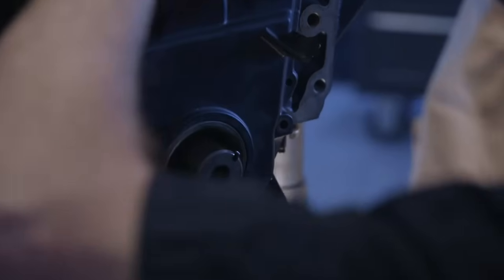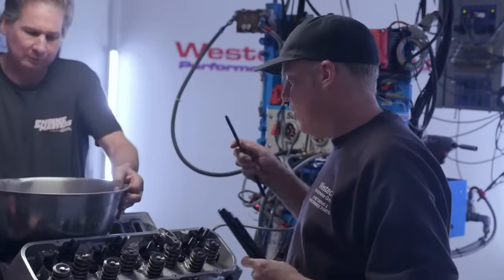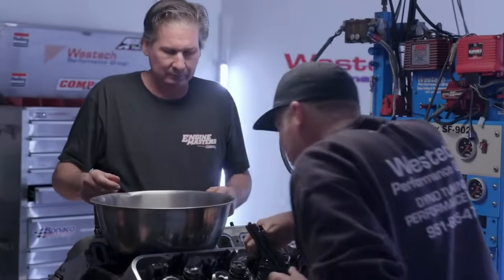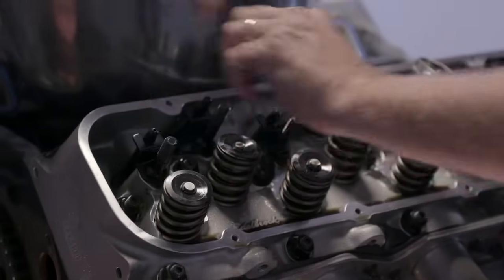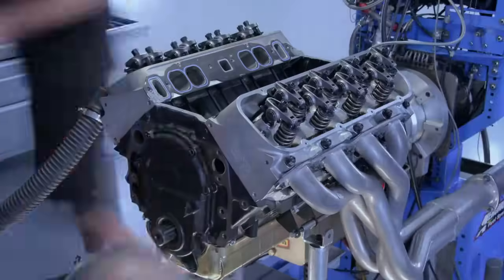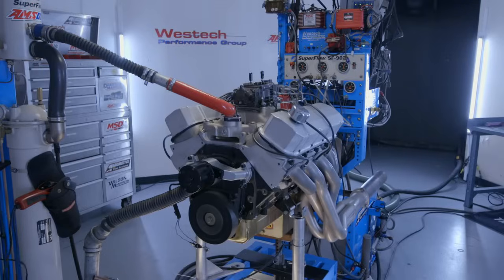One other thing to worry about when going from hydraulic roller to solid roller is pushrod length — it's going to change because the depth of the cup and the roller is different. Any time you change anything in your valve train, you're going to need different pushrods. We now have the solid lifter cam installed: same effective duration, same lobe separation angle, way more lift.